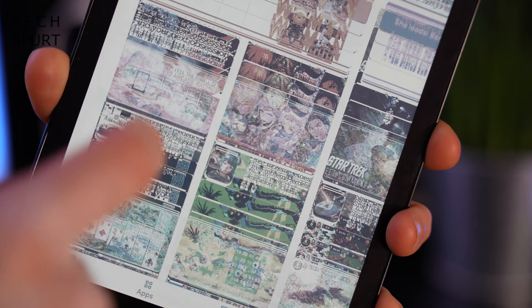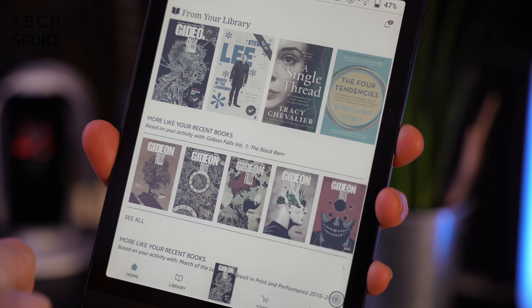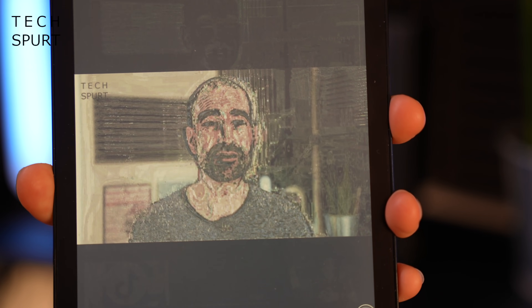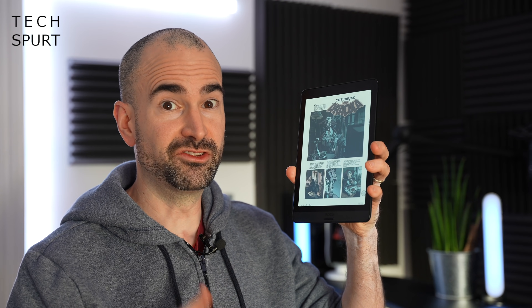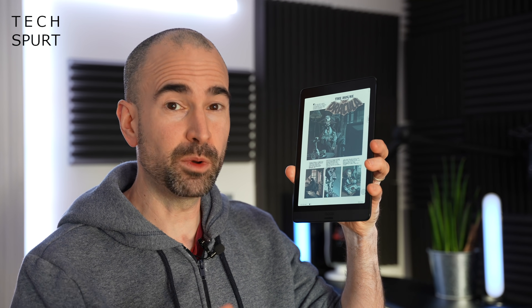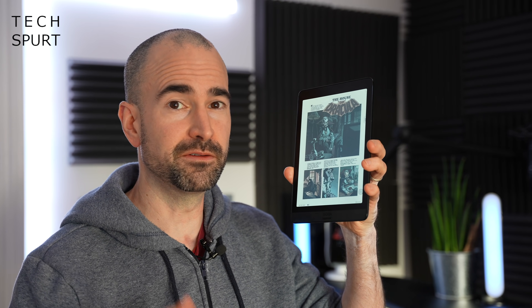Not only that, but it runs full Android 10 as well, which means you can actually download any Android app, game, whatever you like onto this device and use it as you would on a phone or a tablet. But the BOOX Nova 3 Color eReader ain't cheap. It's already launched US side and it costs $420 there. It will be available on Amazon UK and will probably be around that £300 to £400 price point.